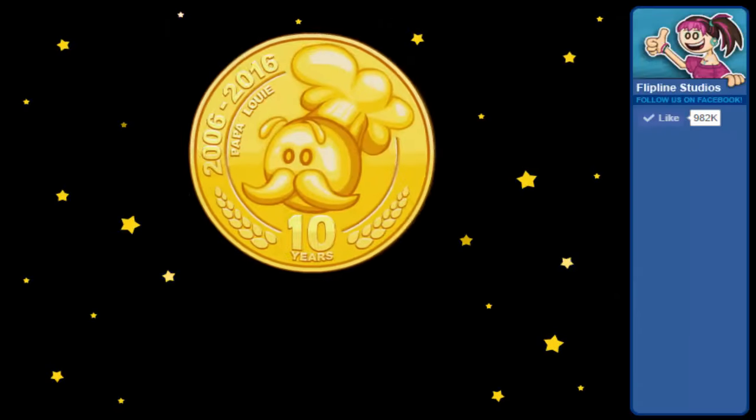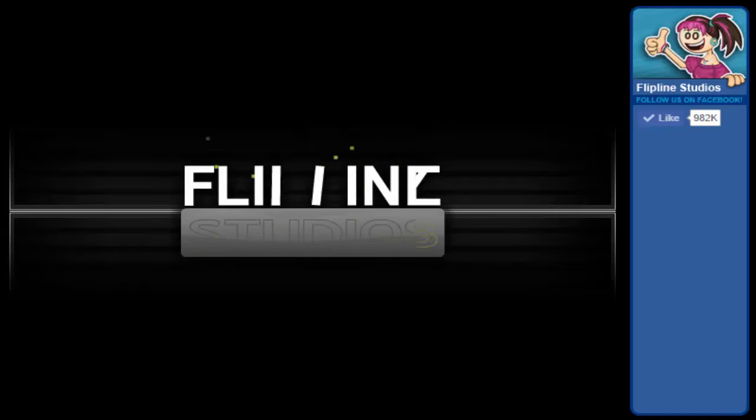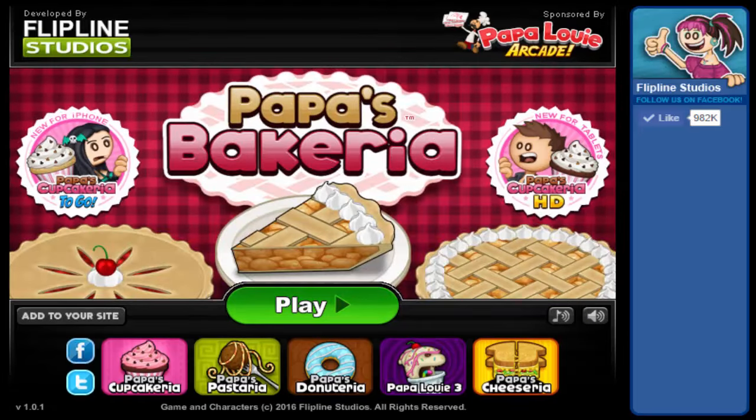Hey everybody, it's Poppy, and this is the 10th video in our Papa's Bakeria holiday series. This holiday is Halloween. This is one of my favorite holidays — it always has been since Cupcake-A-R-E-A. So let's go ahead and get started.